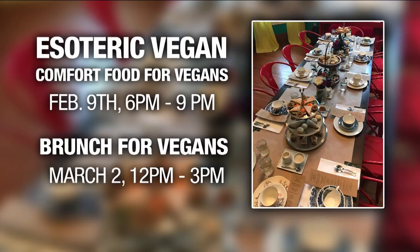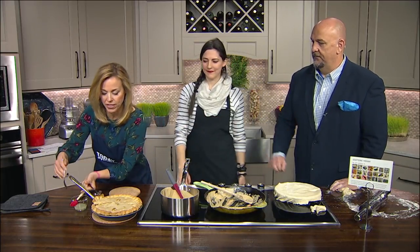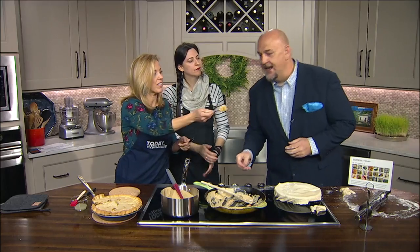You don't have a fork or spoon or plate or any of those things. EsotericVegan.com. Here you go, Joe. That was perfect. Stay with us on Today in Nashville.